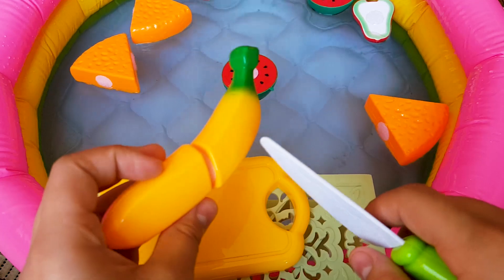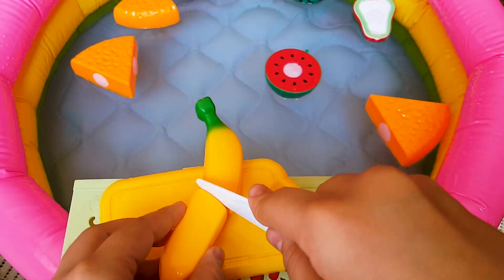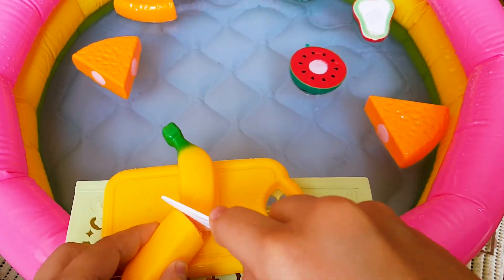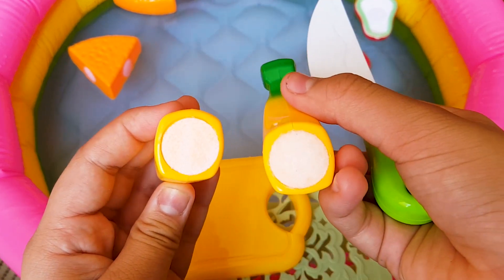This is a banana. It is yellow. Inside a banana, it is white. Do you like bananas?